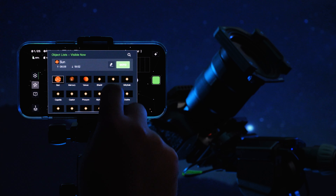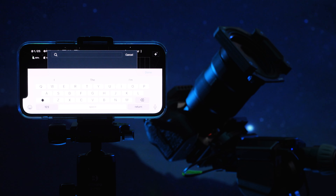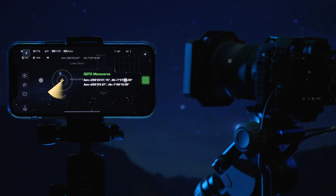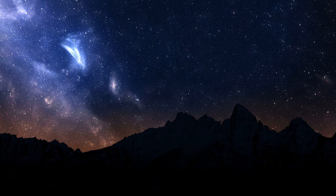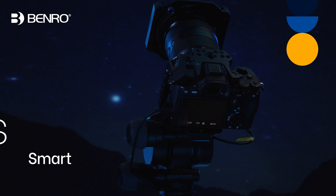The Polaris also takes its astrophotography function to new heights, with the go-to star function and astro panorama mode — all without a polar alignment. By using advanced algorithms and location data, Polaris can be set up to capture the night sky in minutes. Do things and capture images you never dreamed were possible, with the Benro Polaris.